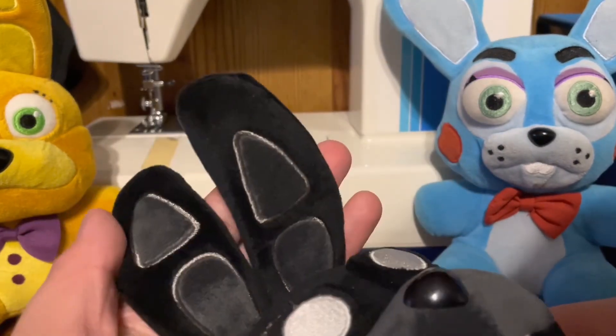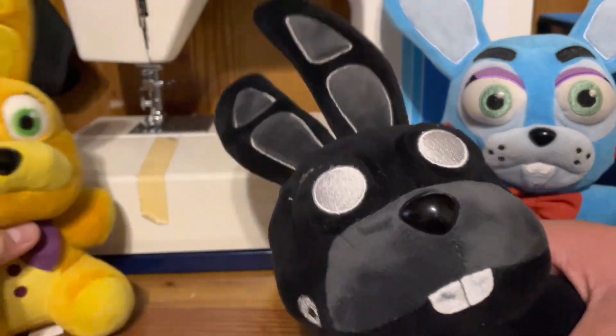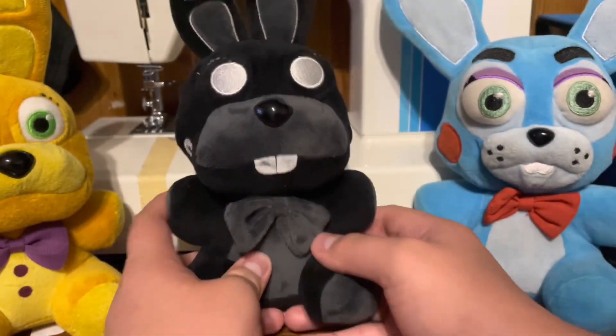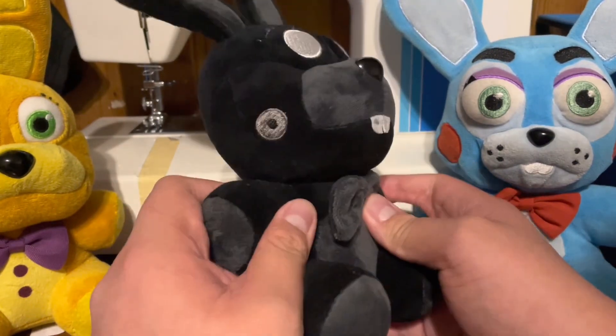The ears are perfect. They actually look like Spring Bonnie ears. This is basically Spring Bonnie, but kind of better. Just Chattelbonnie.